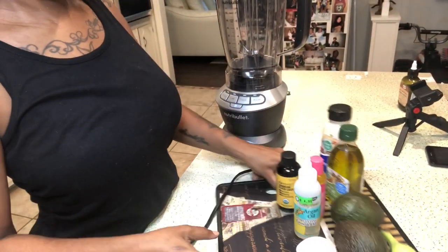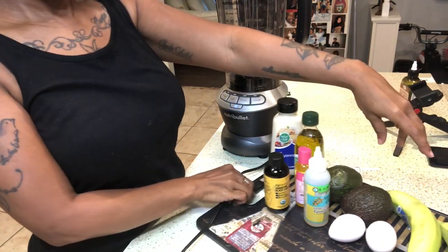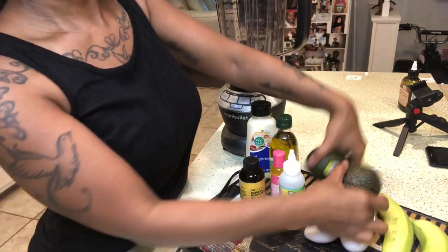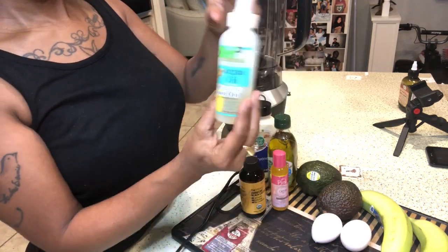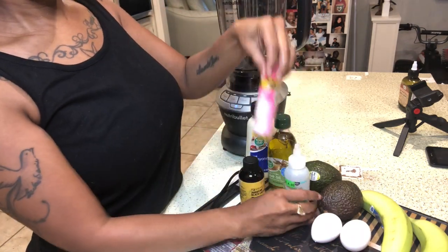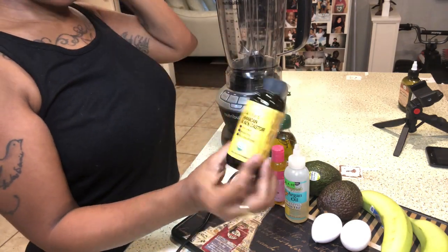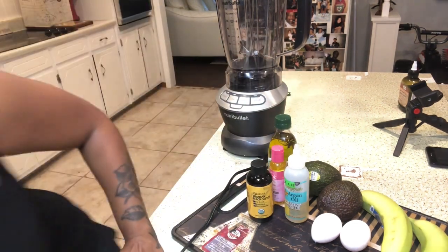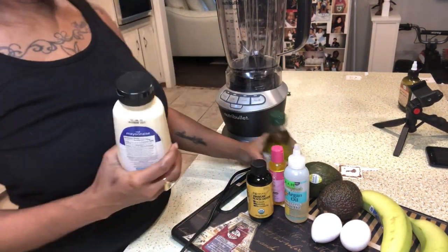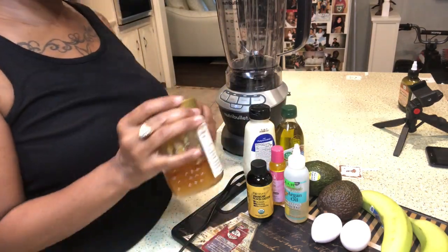Let me just put you guys down here. Here's the ingredients: two bananas, two avocados, two eggs, some argan oil, castor oil, Jamaican Black castor oil, some mayonnaise, some olive oil, and some honey.